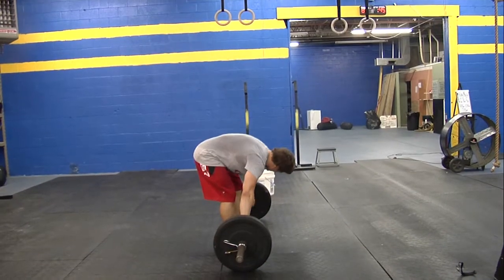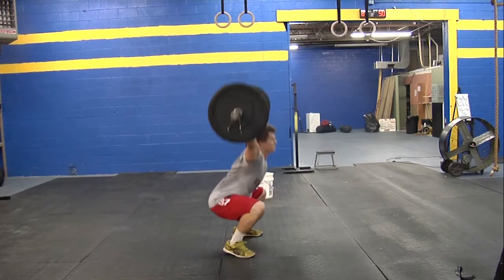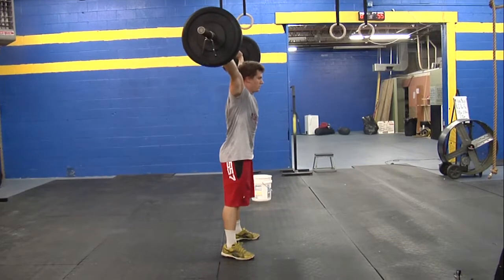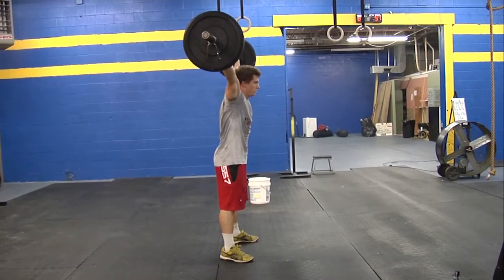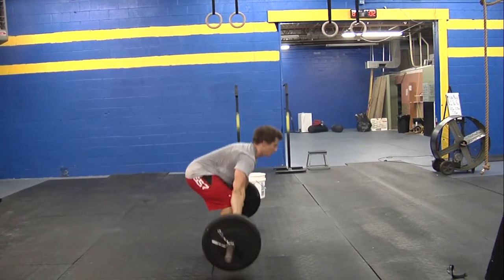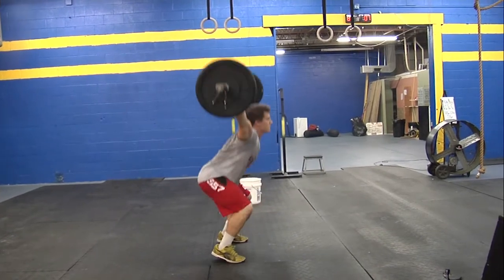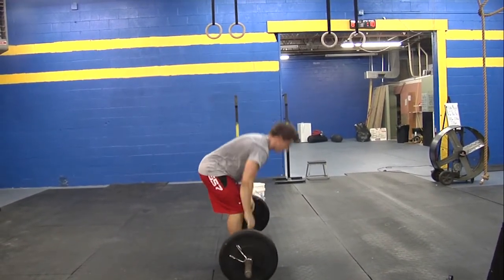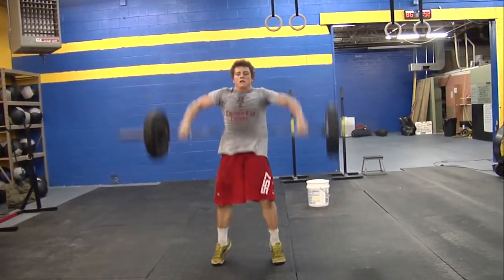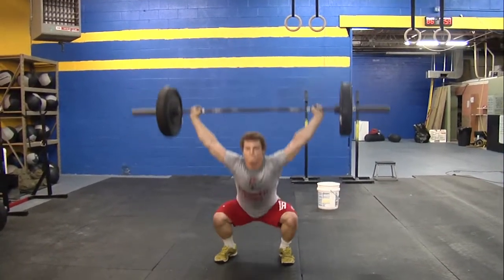We're going to go over the standards of movements for the full squat snatch. The bar is going to start from the floor. Jake's going to snatch up the bar and we're going to see his hips go below the knees in a full squat. At the top we're going to see full lockout of his arms with his hips and knees fully extended. He must get that full squat depth and that full lockout at the top. You want to see the bar over the middle of his body and him showing control of the bar at the top.